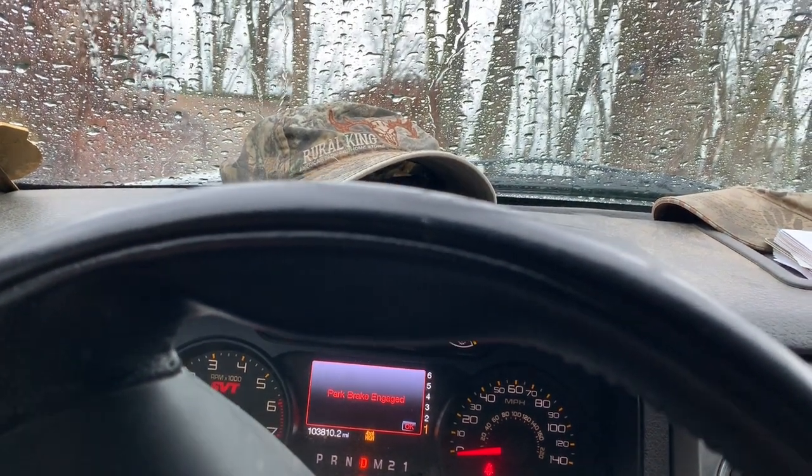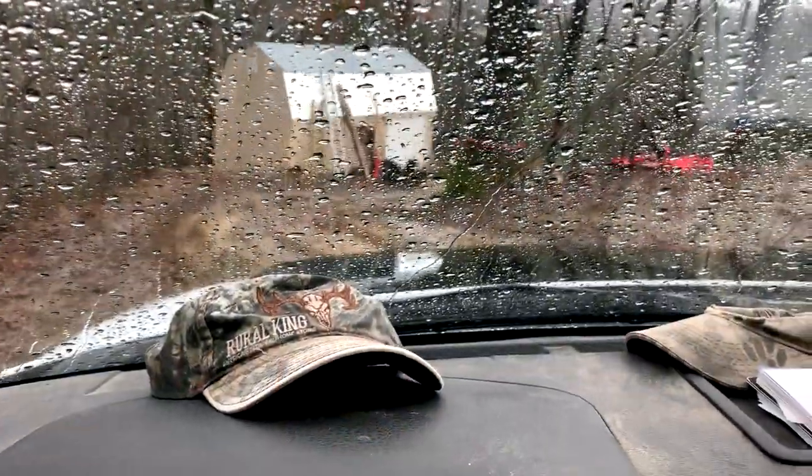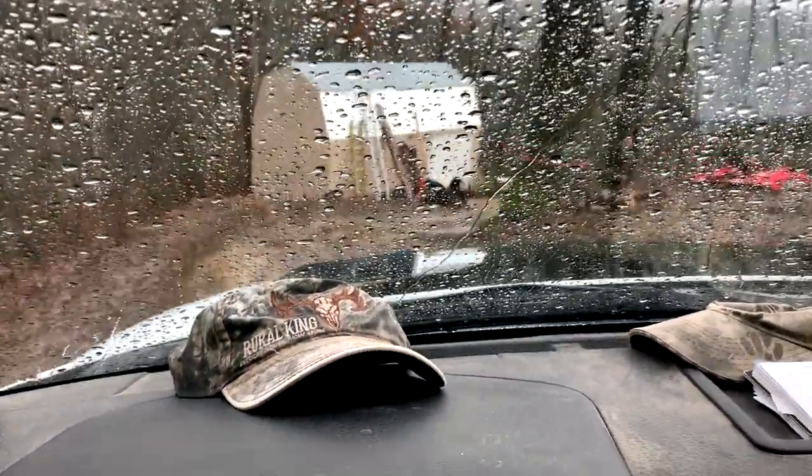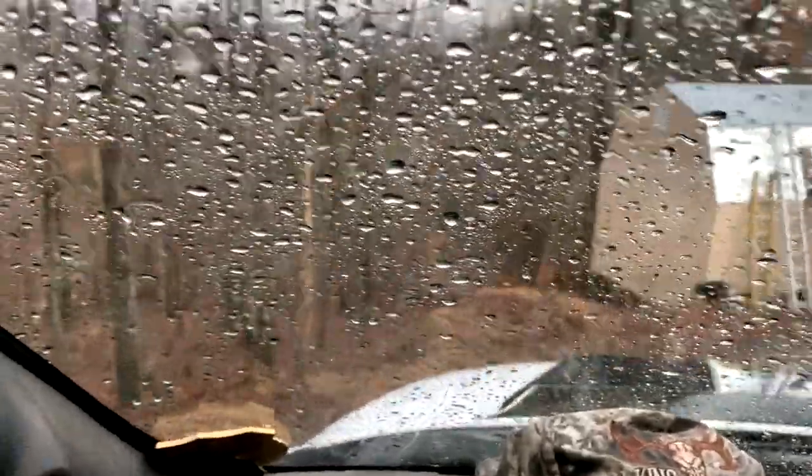The new FPV drone is here, I got to go down to the bottom of the property and get it. The driveway is a slippery mud hole, got to be sure not to go off the edge — that would not be good.